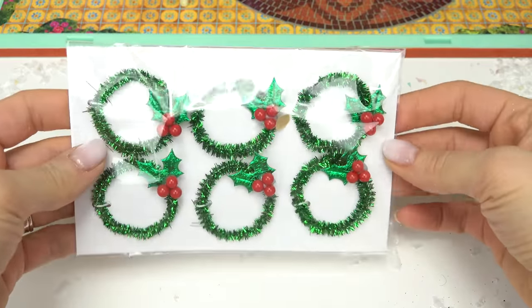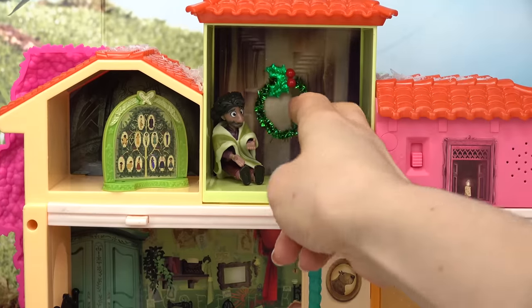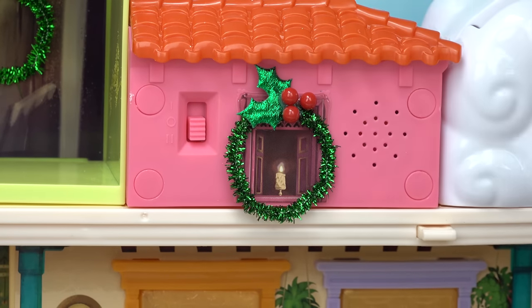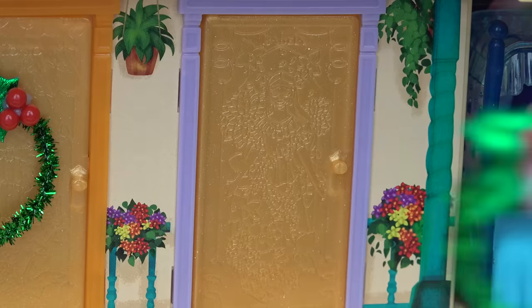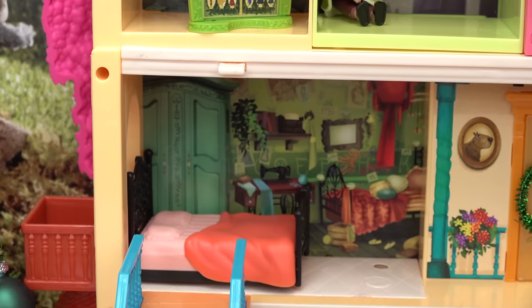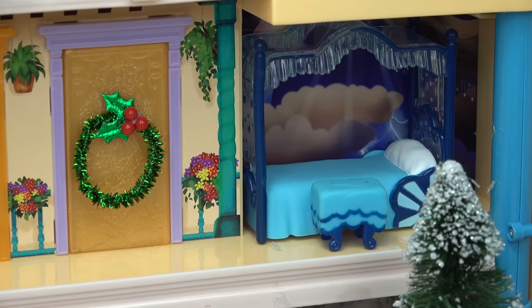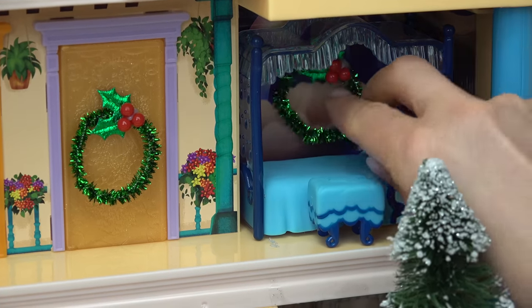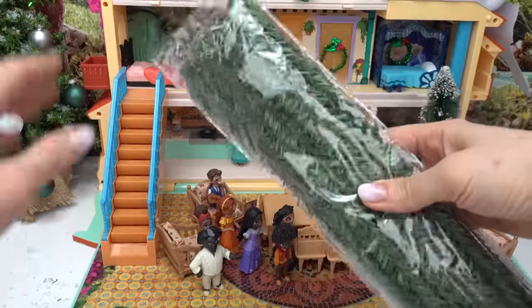I want to put a wreath on each door — I love the look of these. Bruno gets a wreath, there we go. We're gonna put a wreath on Grandma Alma's window, so pretty. Let's go down to the second floor. We can't forget Isabella's room. Two more — we've got Mirabel's room, let me put it right in the middle. Peppa's room — I'm gonna put it in the clouds. Perfect!